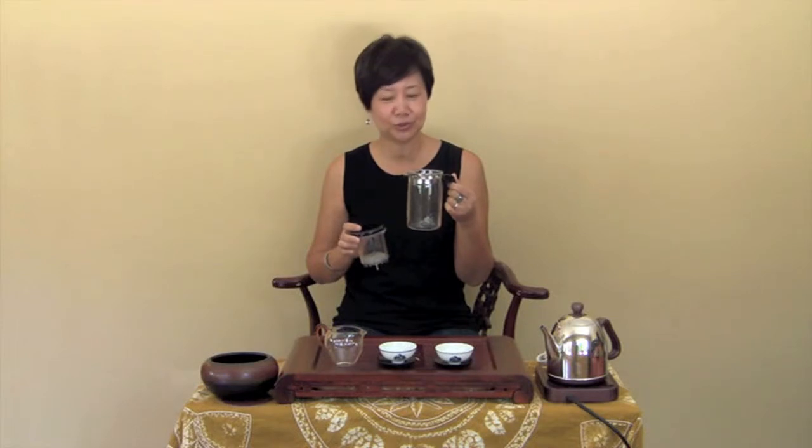This is a Piao Yi teapot. This pot is made for convenience that suits today's busy lifestyle. This pot has three pieces: a glass cup that can be used as a drinking cup or a pitcher, a filter with a release button, and a lid. The advantage of this pot is that it can mix several infusions of tea by simply pressing the release button after each infusion.